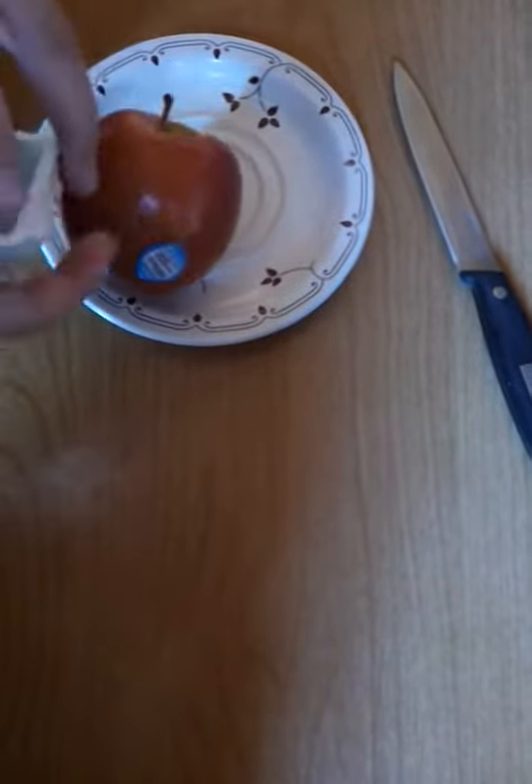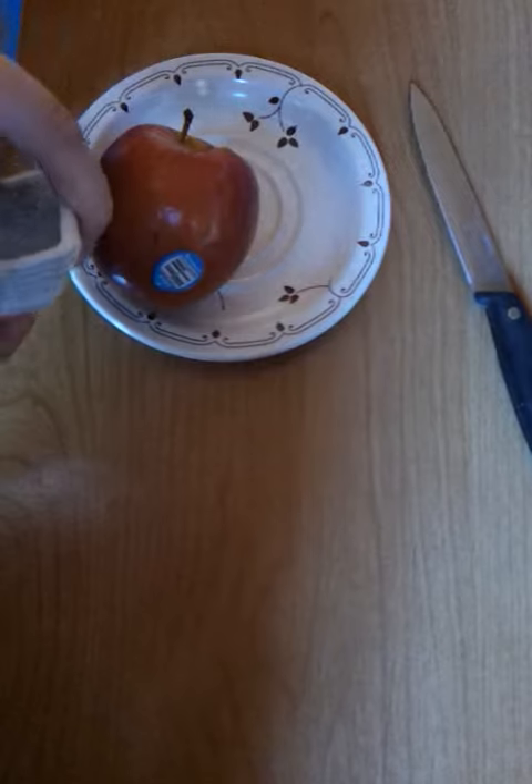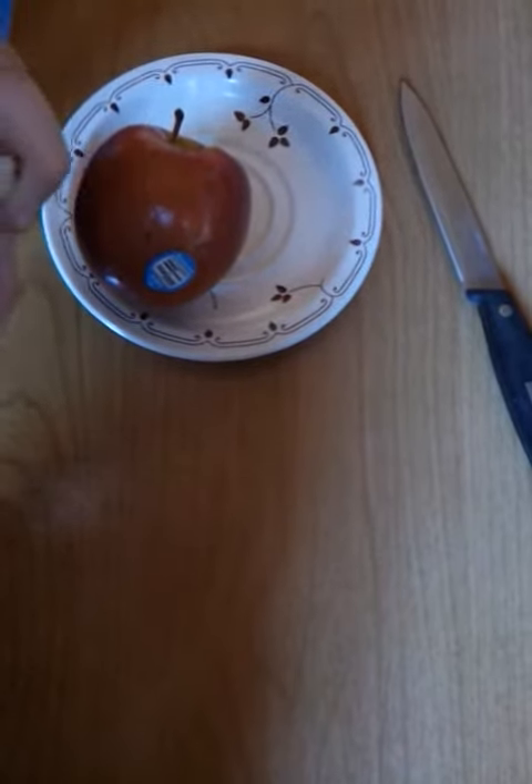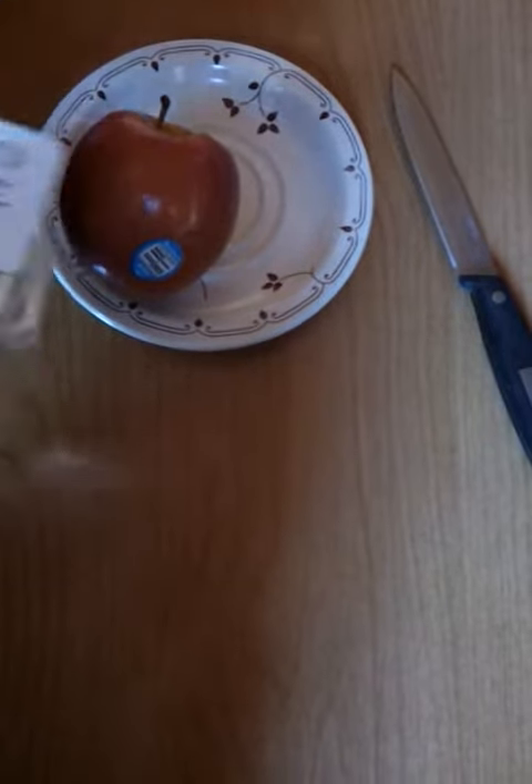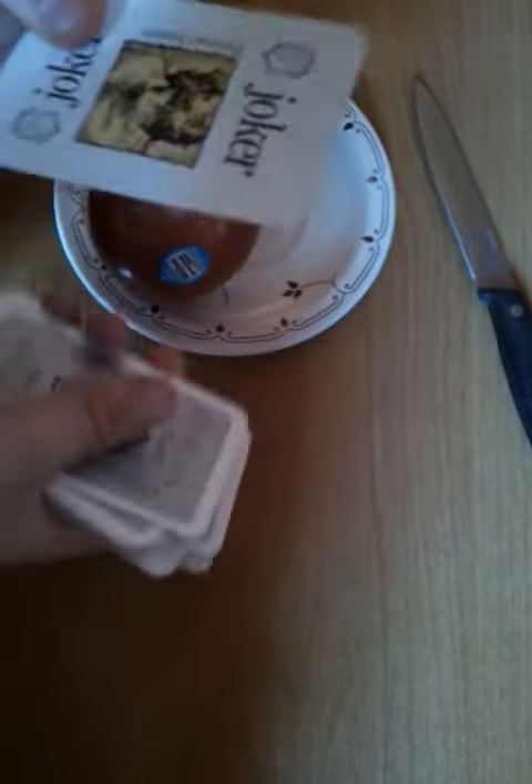I'm just going to cut the cards, and I want you to say stop for me. Stop there? Alright, so you've come to a joker. Nice one. A joker, right. Let's just use a joker.